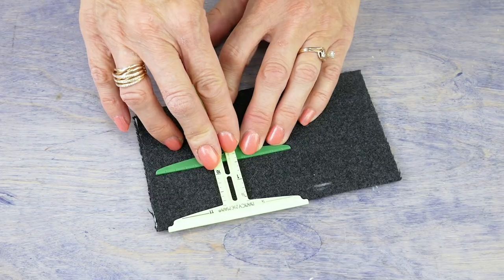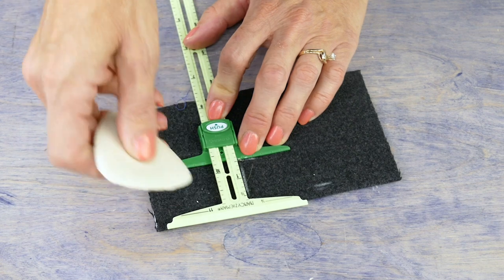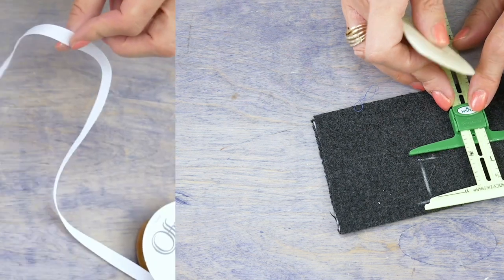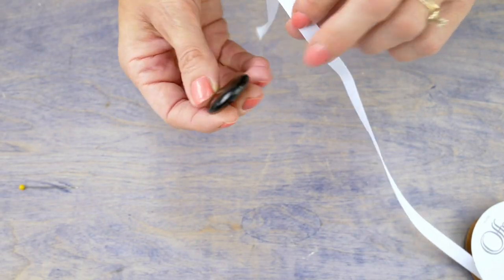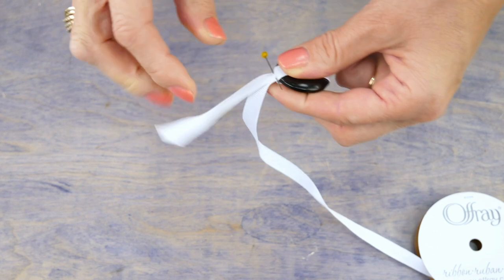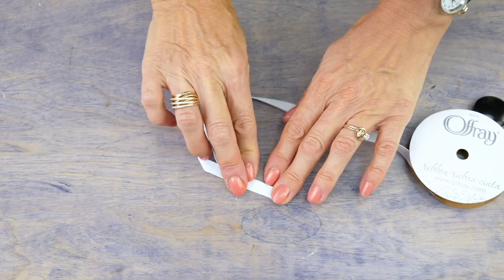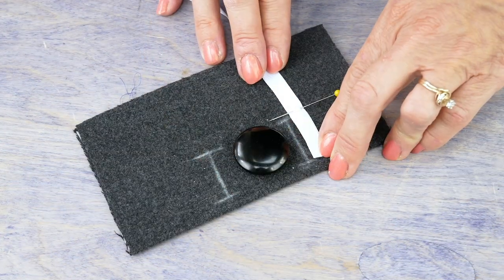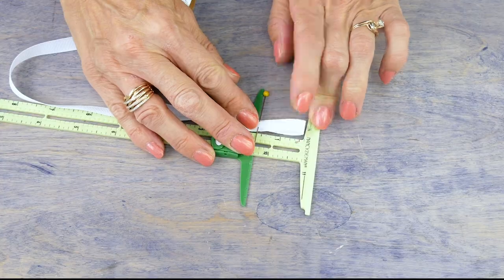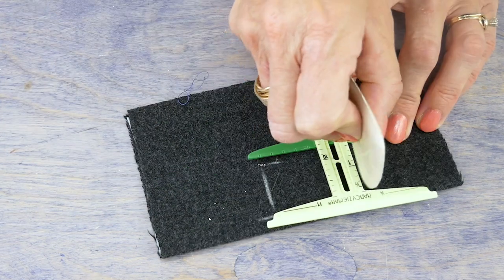Using a spacing tool and some tailor's chalk, evenly mark the starting point of each of your buttonholes. As buttons all have different depths, here is a trick to mark the length of your buttonhole: wrap your chosen button with a piece of twill tape, going around the fullest part of the button, and pin the ends of the twill tape. Now pull out the button and lay the tape flat — the distance from the pin to the folded edge will be the length of your buttonhole. Measure this length, mark the end of each buttonhole, then use a straight edge and some chalk to mark the buttonhole line.